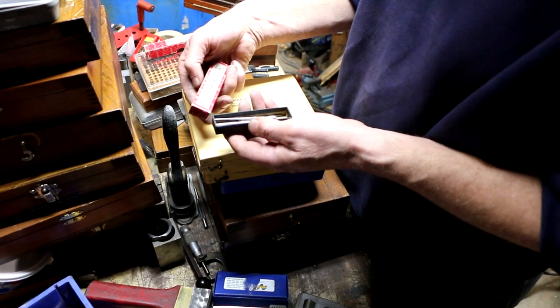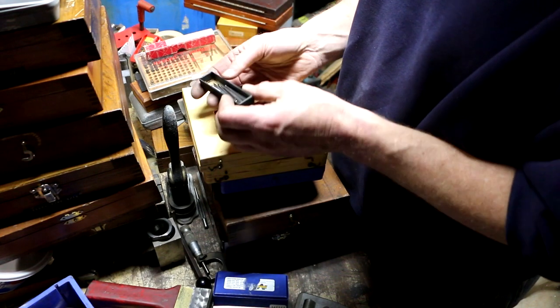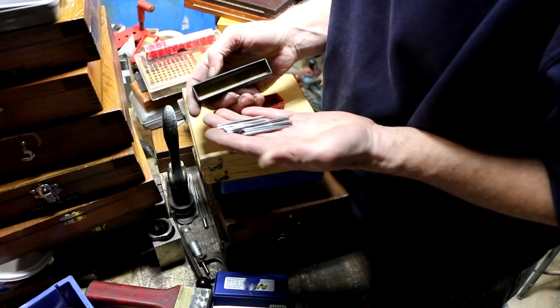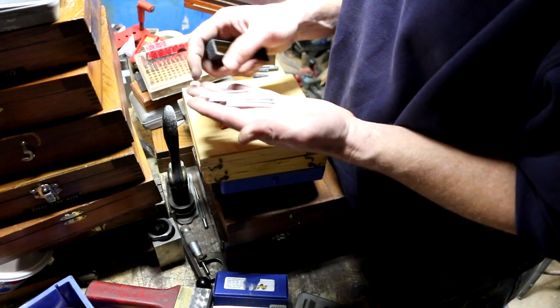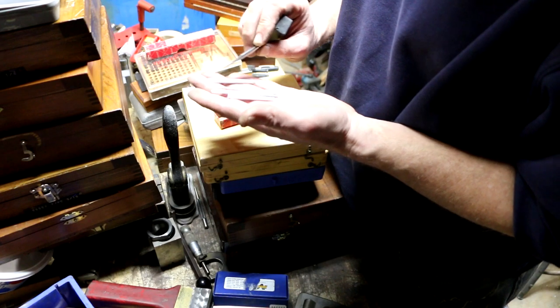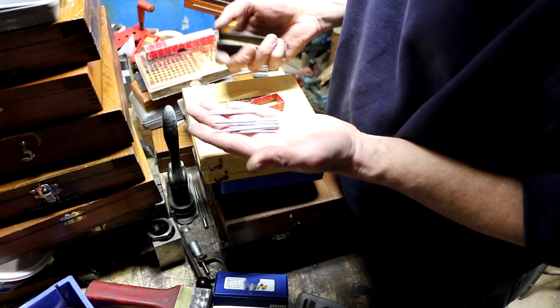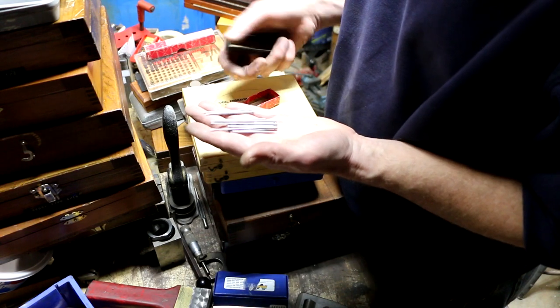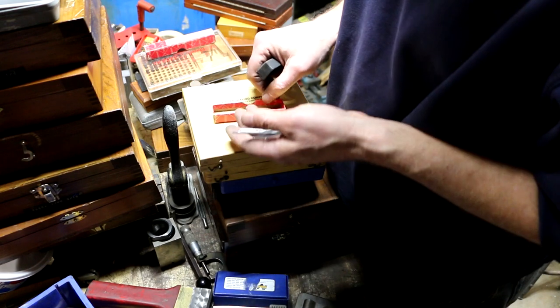This other box says 'Number 70B Points Only' — these are replacement sharp points for Starrett scribers. There are two different sizes in here, and the box is supposed to have six, but I have a feeling some are for a different size.